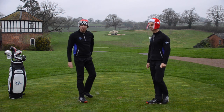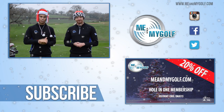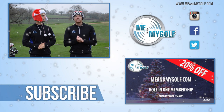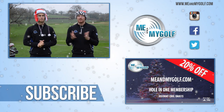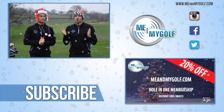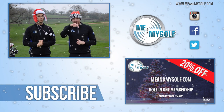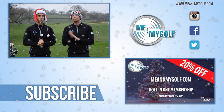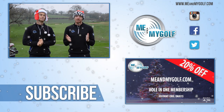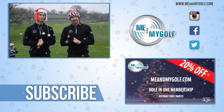I hope you enjoyed that swing fault of Christmas and hopefully we help you fix yours. Make sure you post any questions or comments down below and we'll get back to you very soon. Merry Christmas to everybody from me and my golf — thank you all for your support in 2015, loads on in 2016. Also check out meandmygolf.com — 20% off if you use the promo code, valid until Christmas Eve. Have a great Christmas!